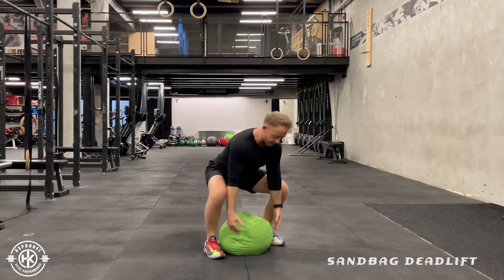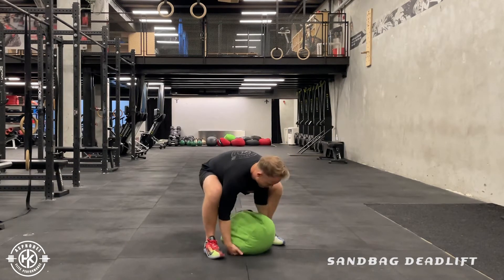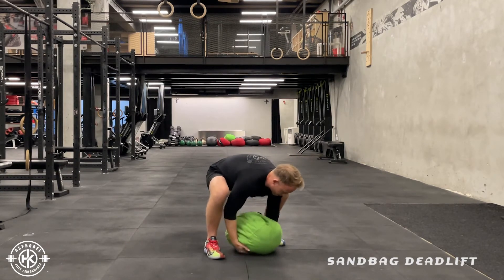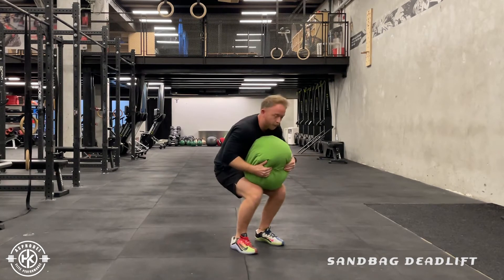Once in that deadlift position, you're going to nestle your hands underneath. This works with an atlas stone or a sandbag. Lock your shoulders down, deadlift, and put it on your legs.